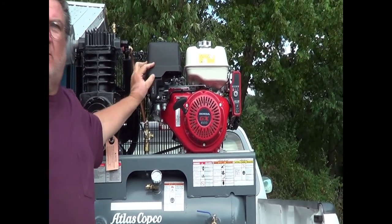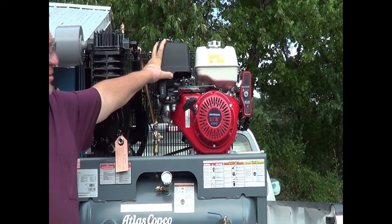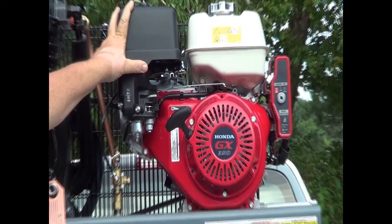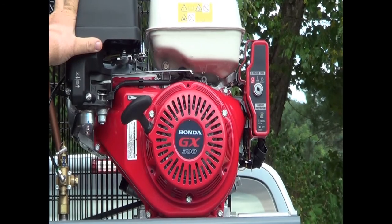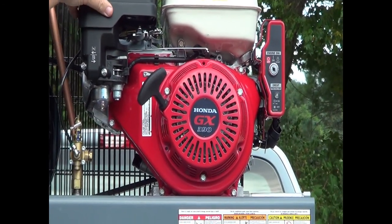Those of you that have been around small gasoline engines know that small Honda gas-powered engines are bulletproof — they're strong, dependable, and start easy. The GX390 is an electric start, and it also has a pull starter, so it's a dual start. I noticed there's a place for the key — yes, it is a dual start, but if you've ever tried to hand-start a compressor, the pull starter is really there for looks because you want to use your electric starter.